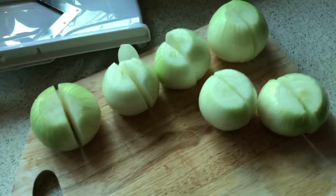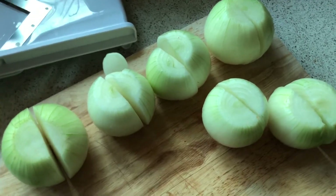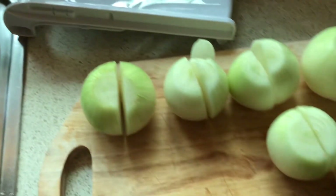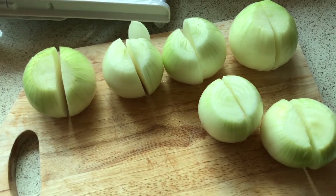Over here I've just peeled, topped, and tailed the onions and cut them in half. All I'm going to do now is use the V-slicer to slice up the onions and the tomatoes and put them straight into the saucepan.